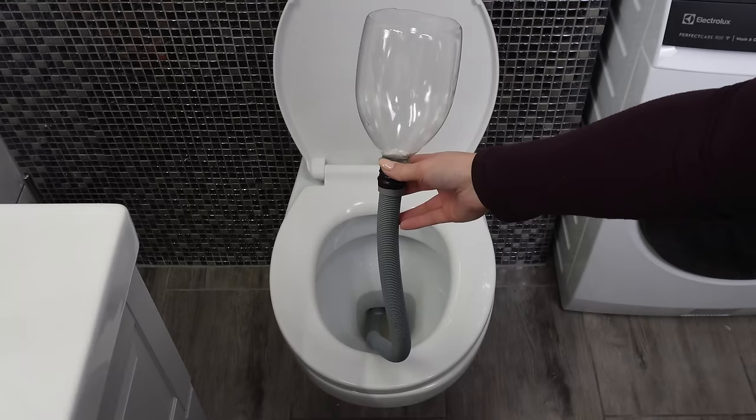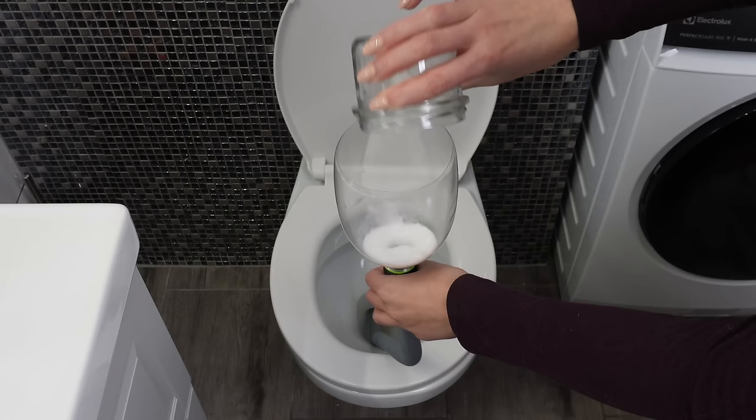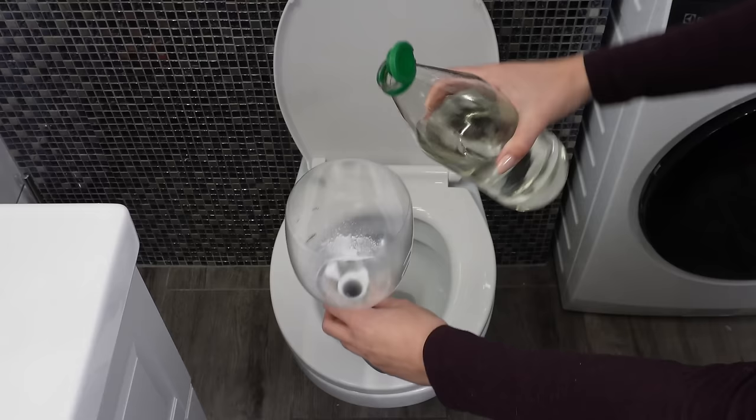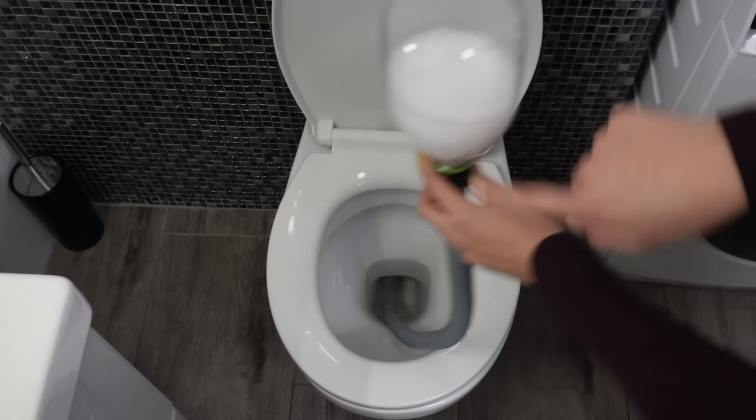Insert it into the toilet and push it through the drain pipe. Once it's deep enough, stand the bottle upright. Pour a cup of baking soda into it — it has a cleaning and disinfecting effect. Shake the hose to make the powder fall to the bottom. Then pour a cup of vinegar into it. It will react with the baking soda, creating a foaming reaction. It will clean the pipe from lime deposits, flush out the dirt clogging the drain, and the chemical reaction will help eliminate the sludge responsible for the unpleasant odor in the toilet.